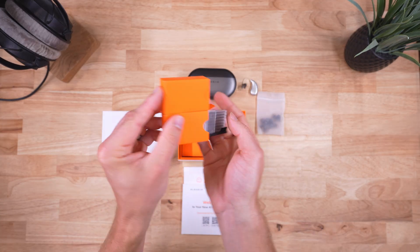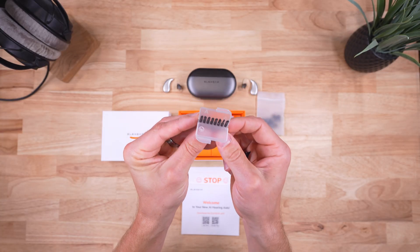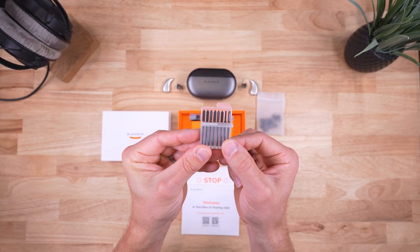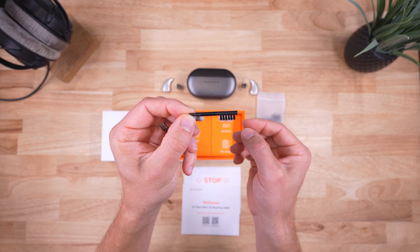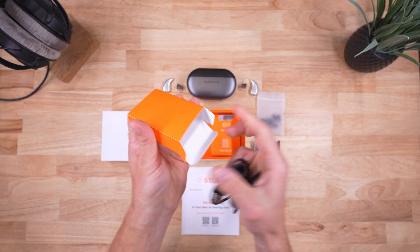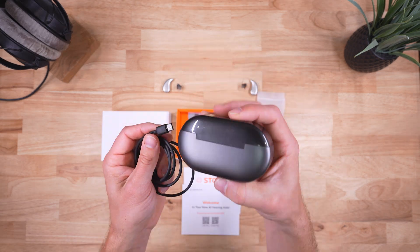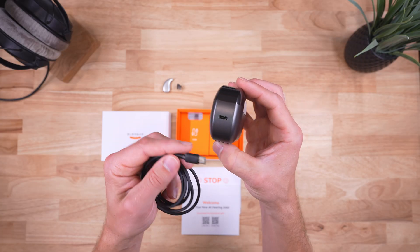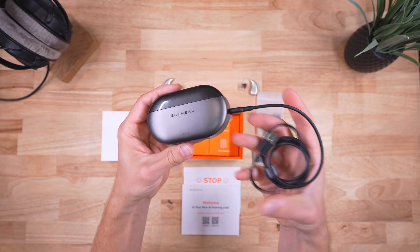Be sure to use the ElePro feature, which we will talk about in just a moment. There are also wax filters — if you're not familiar with them, be sure to reference the user manual. This is a multi-use cleaning tool. On the other side, we have a USB-C to USB-A cable. Mine did not come with a standard wall plug, so you'll have to either purchase one or grab one from elsewhere, but the USB-C end just goes into the side of the case.